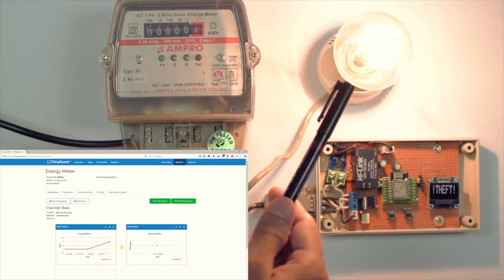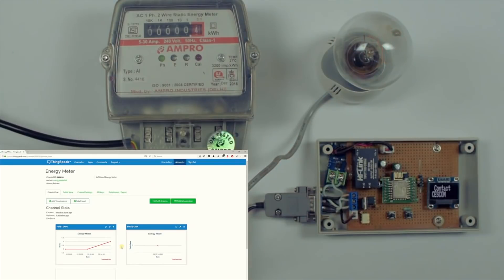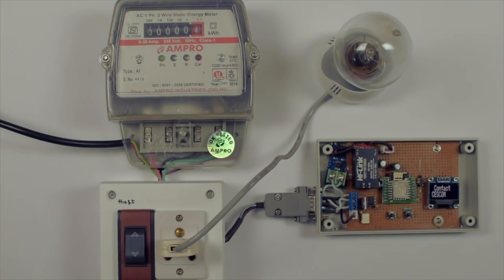After 10 seconds, the load will be turned off. Simultaneously, the theft data will be uploaded to the cloud. The circuit diagram, sketch, and other details are available in the description. If you have any doubts about the project, leave them in the comment section below.